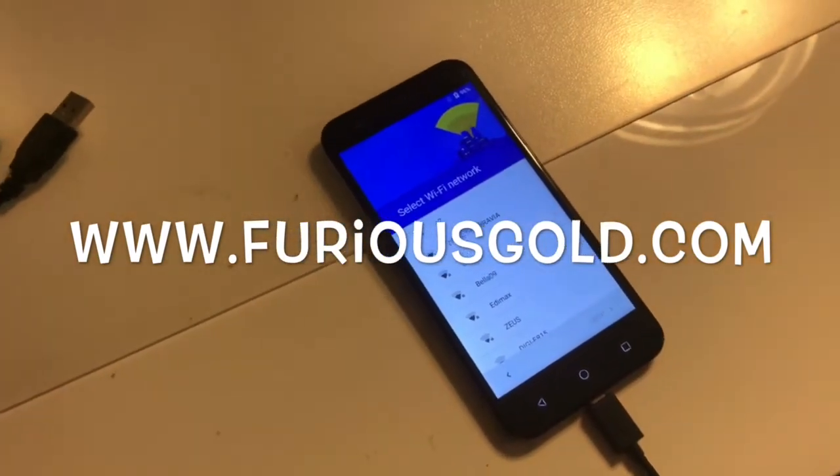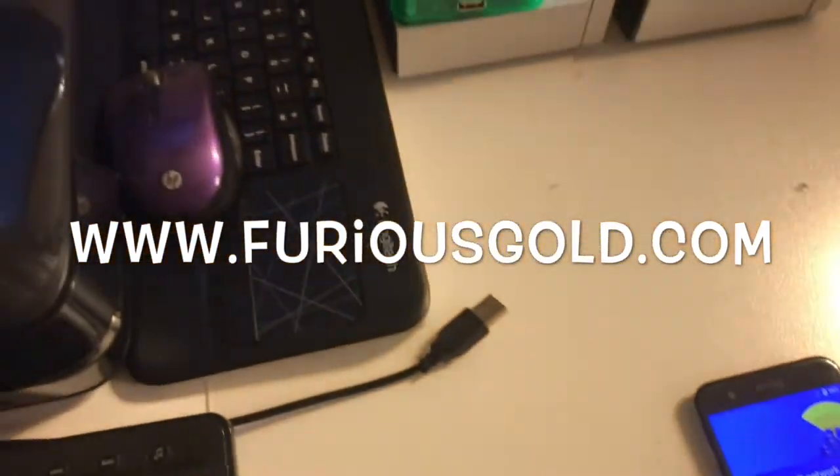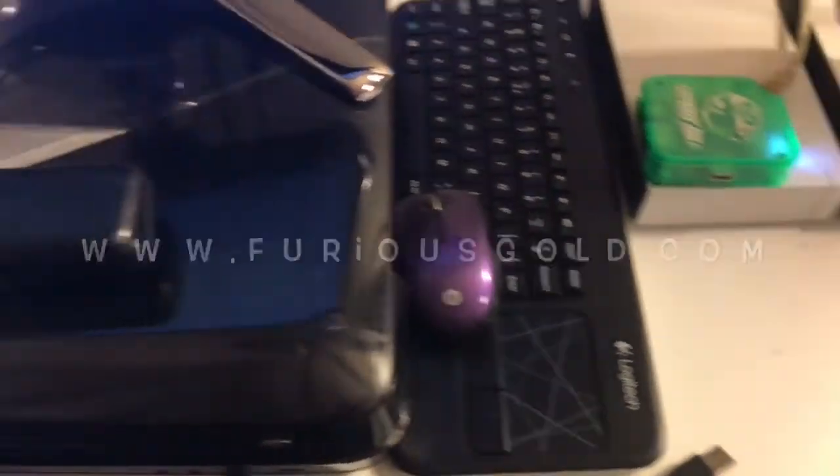We are going to remove this protection using Furious Gold Box and PEG5 software, Qualcomm Smart Tool Module, latest version.